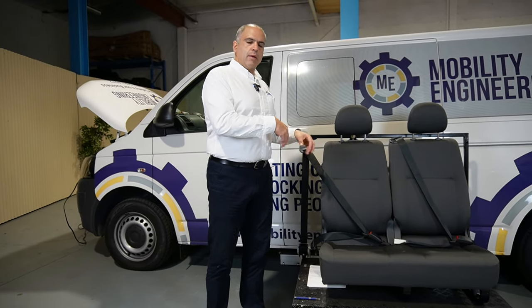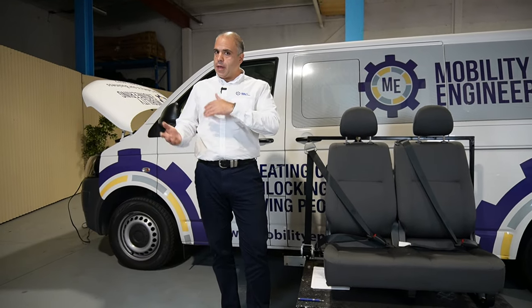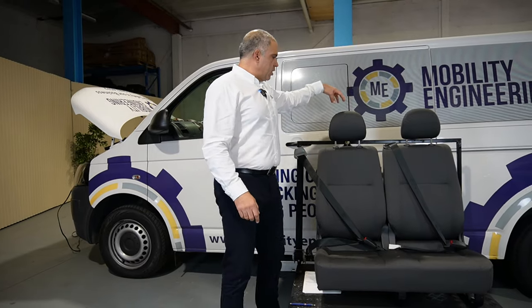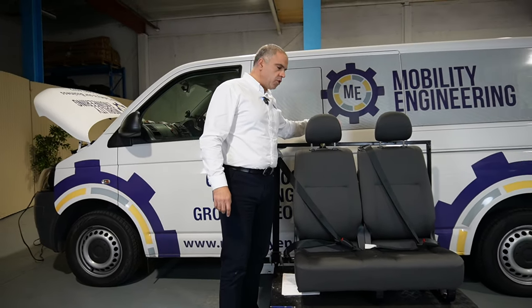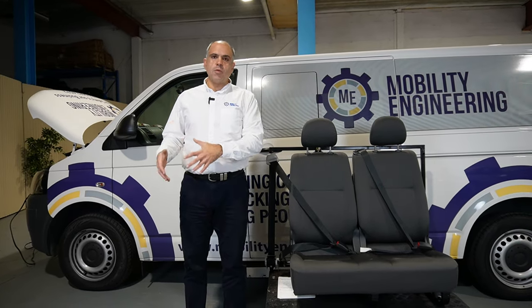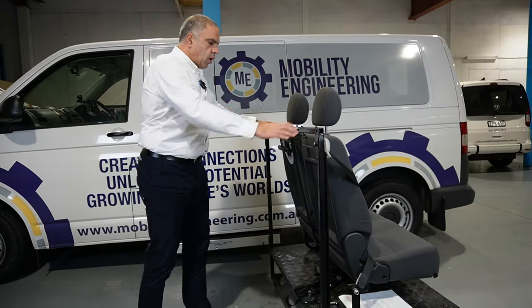There is another option depending on your vehicle, which makes it slightly easier — and that is to have a post that sits on the floor that you can mount your lap-and-sash seat belt to. If you can do it that way, that's possible.